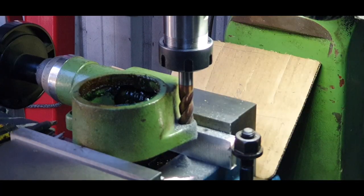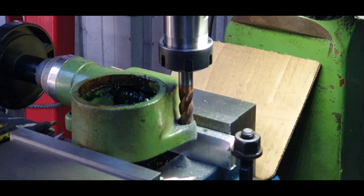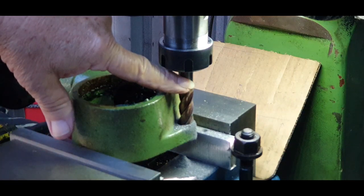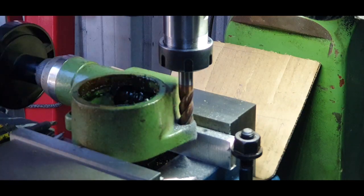Alright, I've cut in approximately one millimeter there. So what I'm going to do now is take this particular end mill out and put another end mill in, which will elongate the hole exactly the same amount.